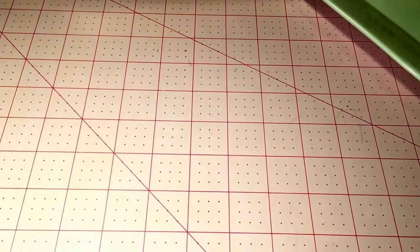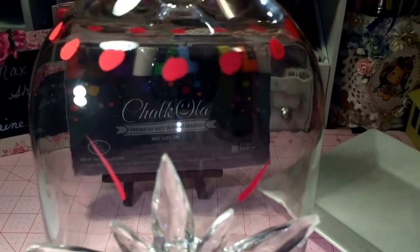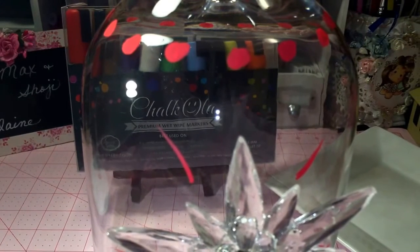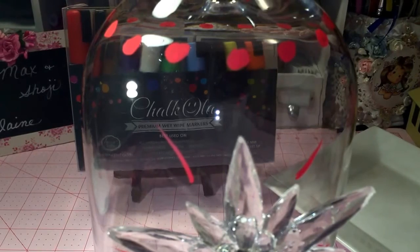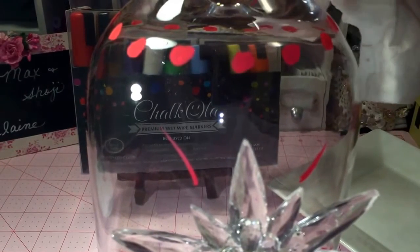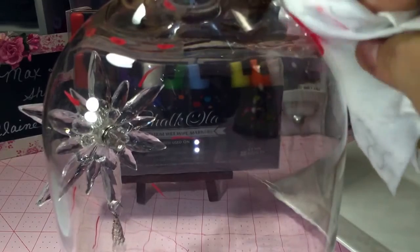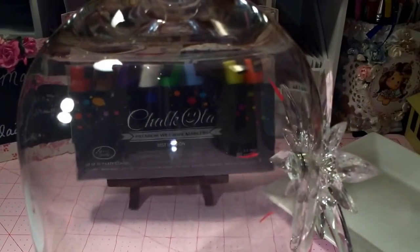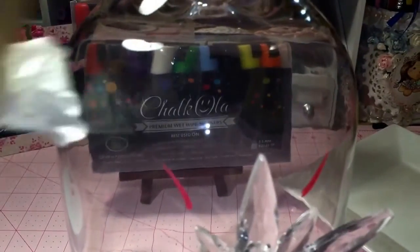I also did a glass piece that I use throughout the year — I like to add either a Christmas item or a fall item underneath this dome. I went around the top and colored it with the red marker, and I'm going to see how it's removed. I'm trying the different colors to see if anything is left behind. And there we go — that's the red. I'll wipe it with a dry cloth, and as you can see it is completely gone.